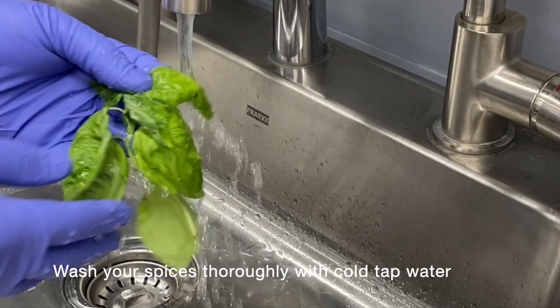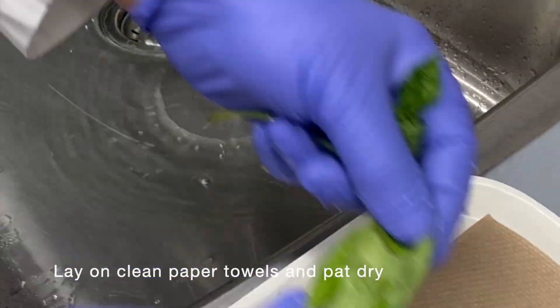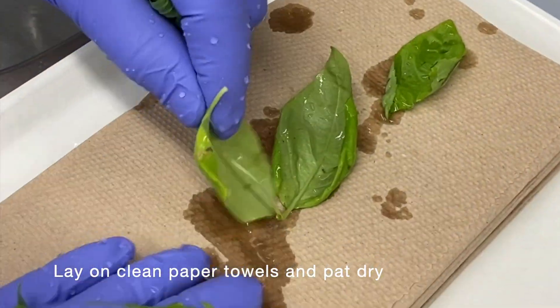Wash your spices thoroughly with cold tap water. Lay on paper towels and pat dry with clean paper towels.